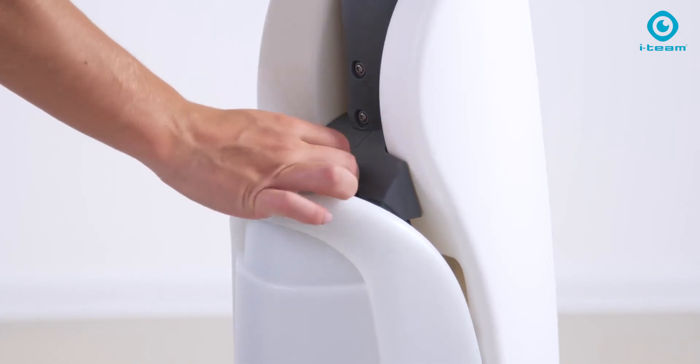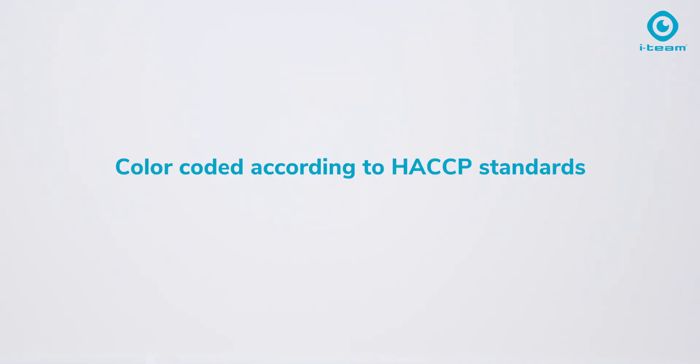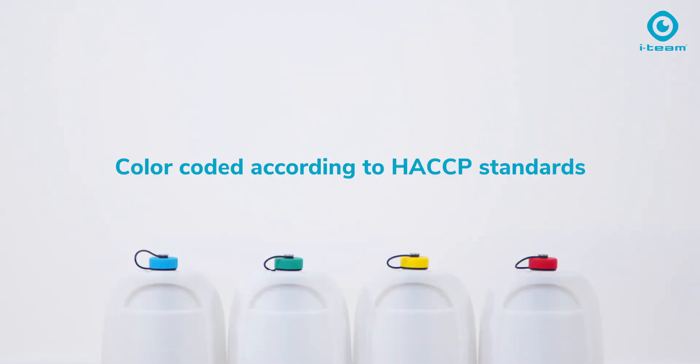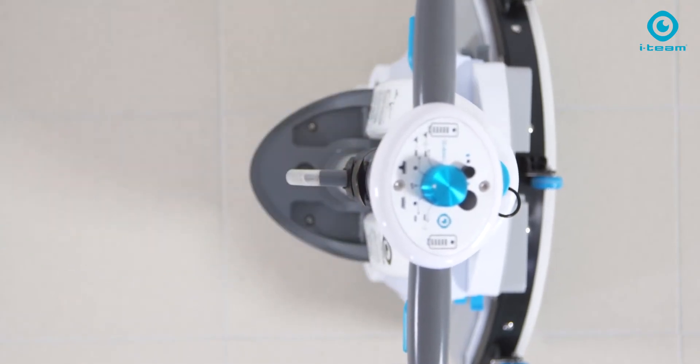Click on and off the solution tank to instantly adapt to different cleaning areas — color-coded to HACCP standard to make it easy. Click on and off the recovery tank with a magnetic lock for a perfect fit.